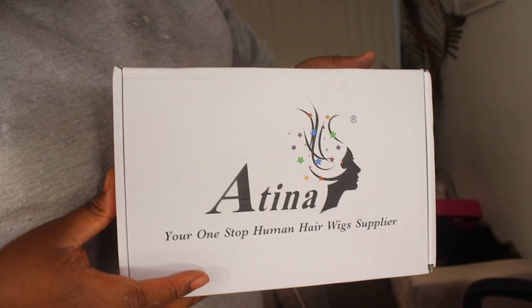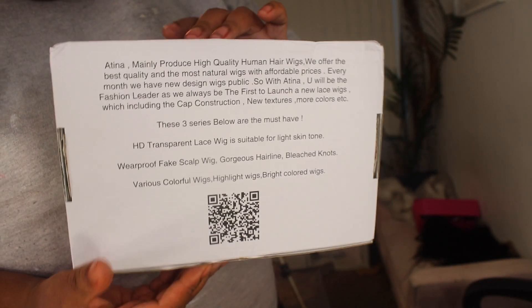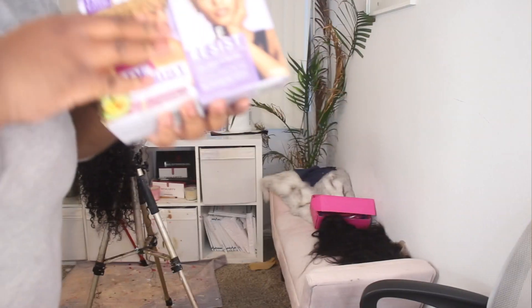What up best friends? Welcome back to my channel. So, Atena sent me this wig, a 360, and I just wanted to show you guys how I colored it. This is the packaging. You get a stocking cap, an elastic band, and the wig of course. Let's get straight to the tutorial.